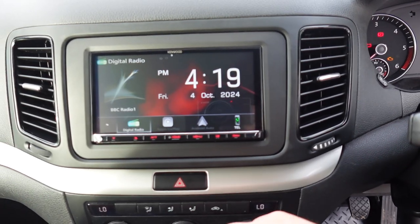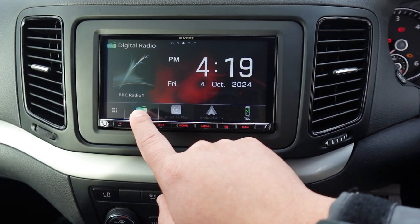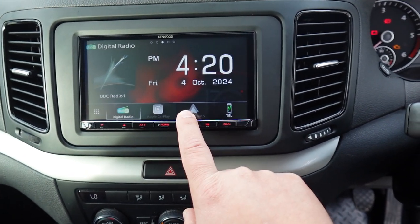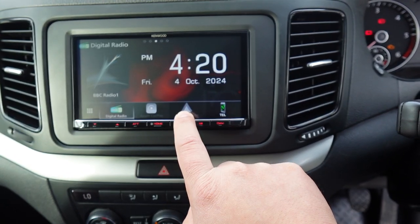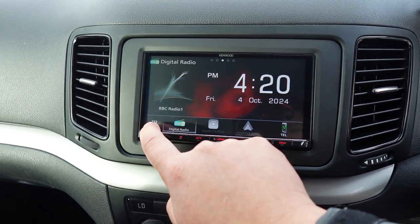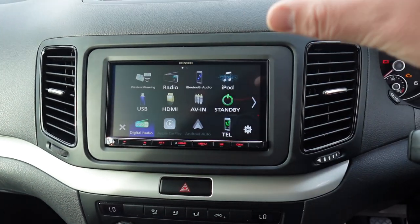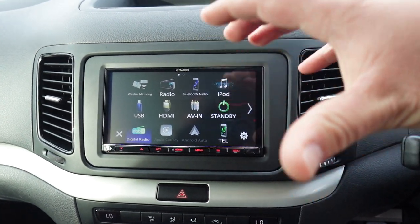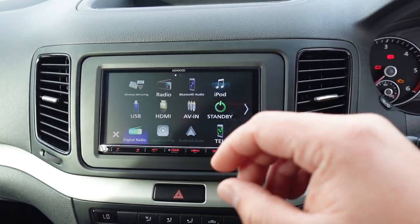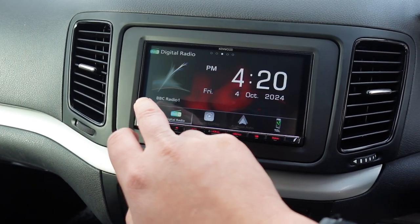A quick look around the main screen of the head unit: this is your home screen with different apps — digital radio, Apple CarPlay, Android Auto. This unit does Apple CarPlay and Android Auto wirelessly, which is one of the most popular reasons we're fitting it. Other sources include HDMI, so you can add things like a Fire Stick, normal USB, and FM radio, though you're probably not going to be using that much anymore.